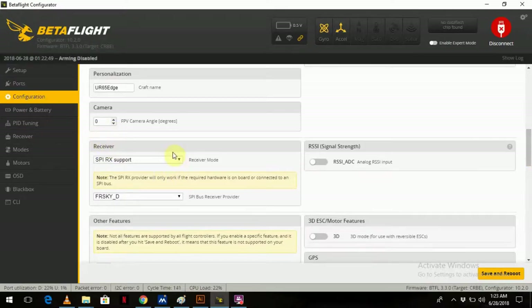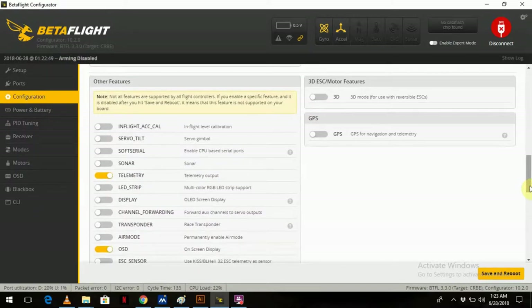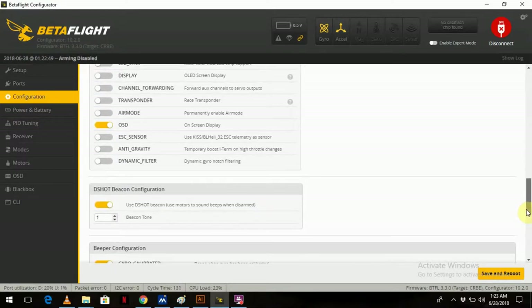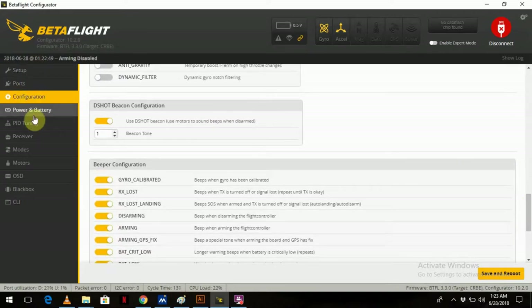For the receiver, I'm running SPI receiver mode and FrSky D for D8. I didn't bother going to D16 — I was in a bit of a rush so I've left it at D8. I've got telemetry and OSD on, and Dshot Beacon. Everything else is as it is.